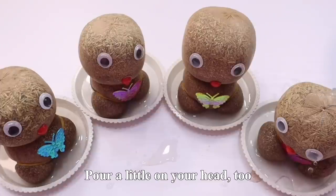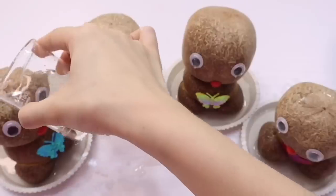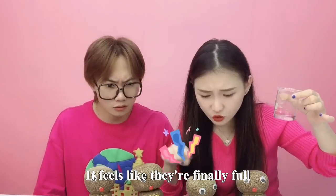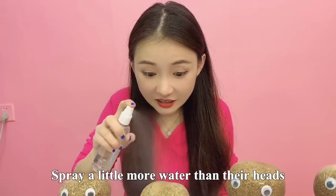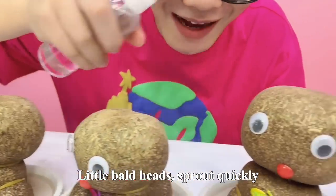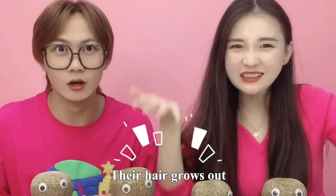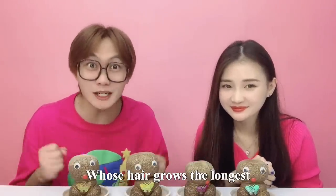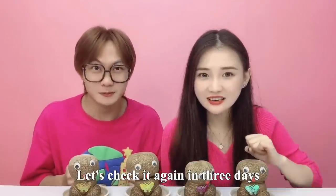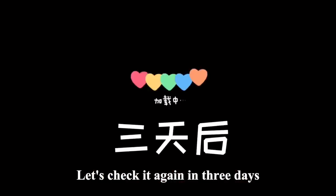它们的颜色都变深了，给它们的头上多喷一点水，小光头们快快发芽吧！接下来我们只要静静地等待三天，它们的头发就会长出来了。小伙伴们，你们觉得它们四个谁的头发会长得最长呢？等待三天以后咱们再验证一下。